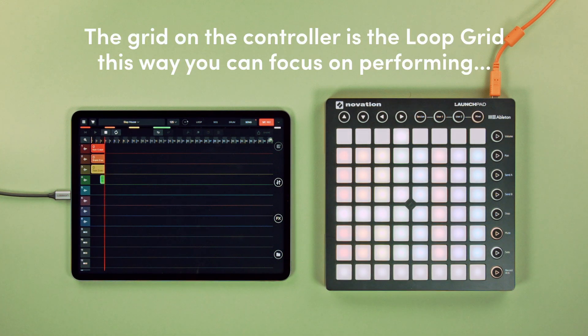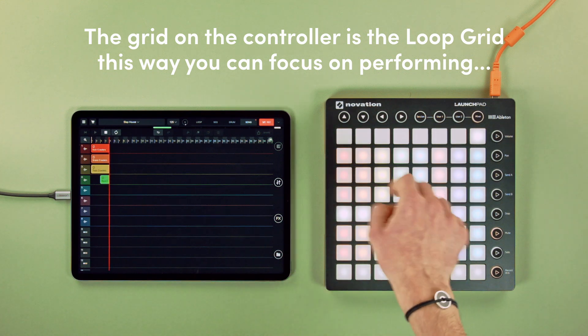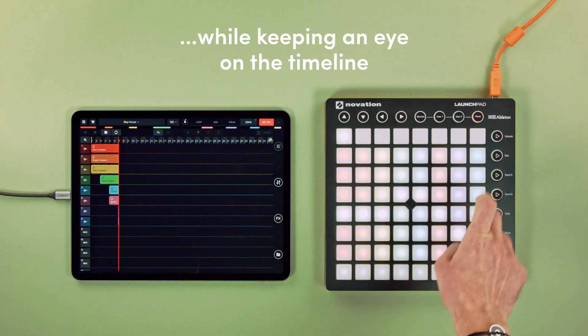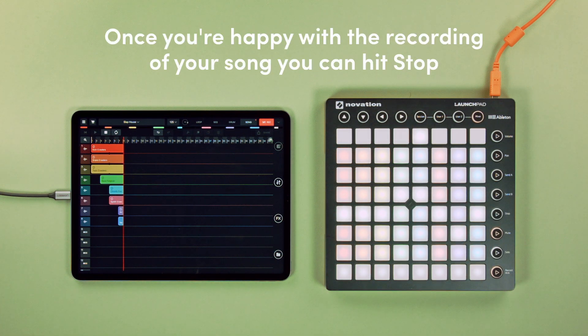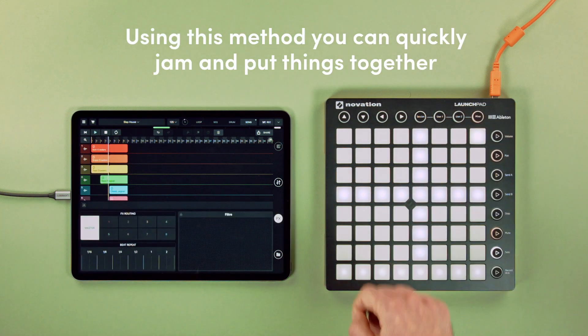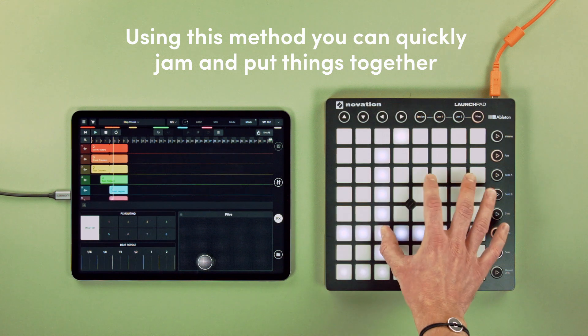The grid on the controller is the loop grid. This way, you can focus on performing while keeping an eye on the timeline. Once you're happy with the recording of your song, you can hit stop. Let's listen to it. Using this method, you can quickly jam and put things together.